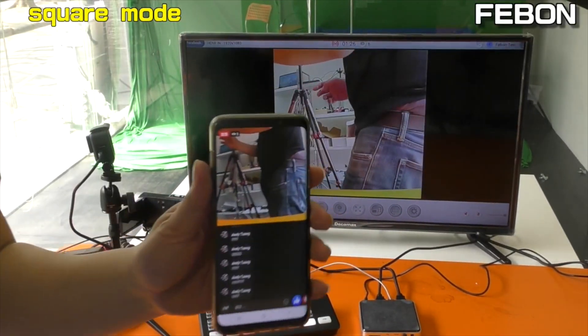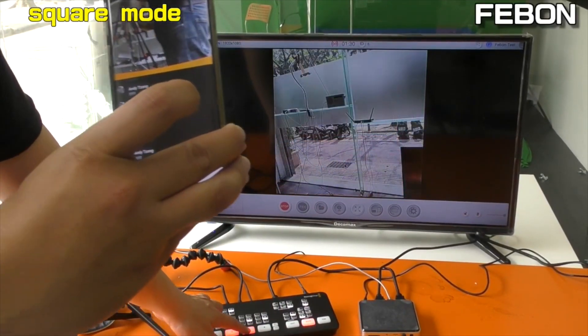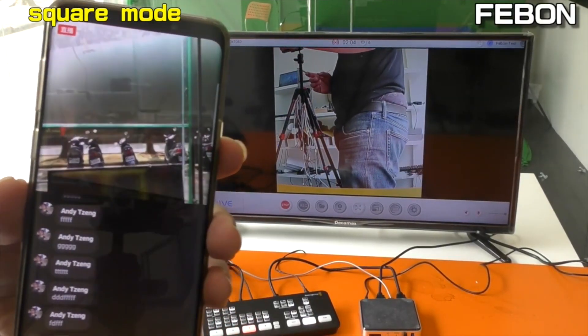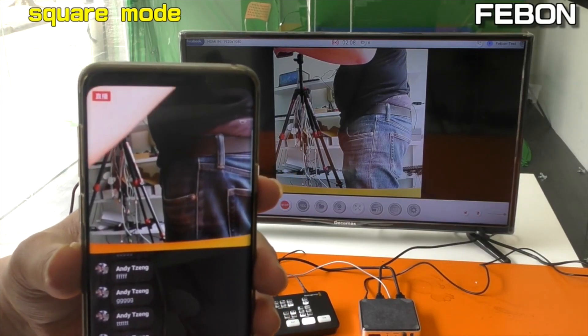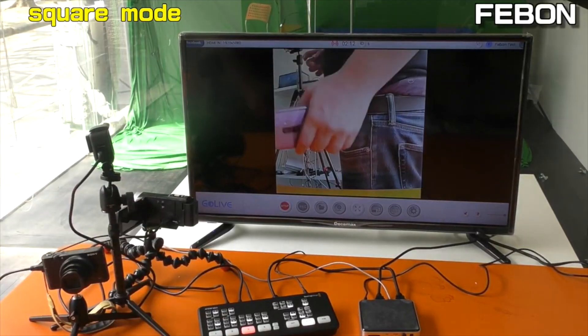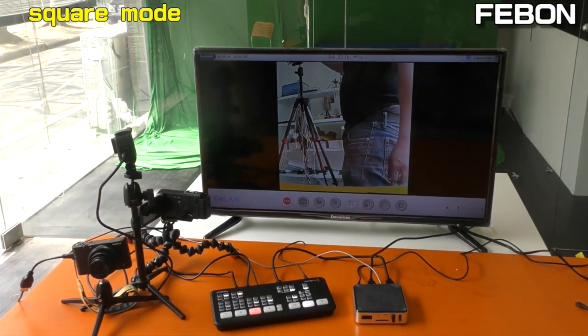I will show how to switch cameras: camera 1, camera 2, camera 3. This is the second mode — the Help-and-Help mode.